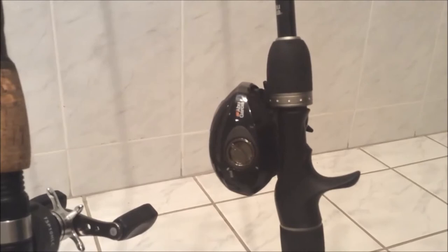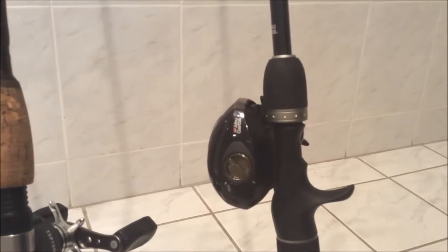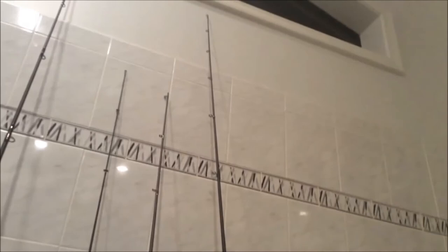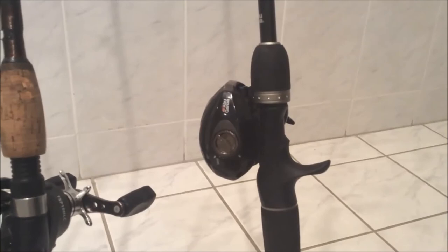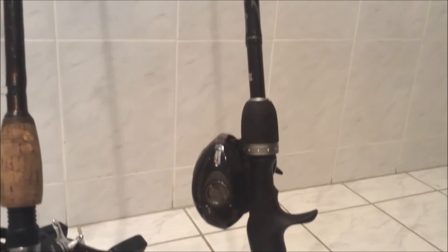I did break the tip off of the Quantum Nitrous rod — I actually bought it used so it wasn't brand new. I figured I'd buy it cheap and put a $5 tip on it. But then I broke the tip off, brought it back to Dick's Sporting Goods, told them what happened, and they fixed it and got me a new tip. So warranties are good — can't go wrong.